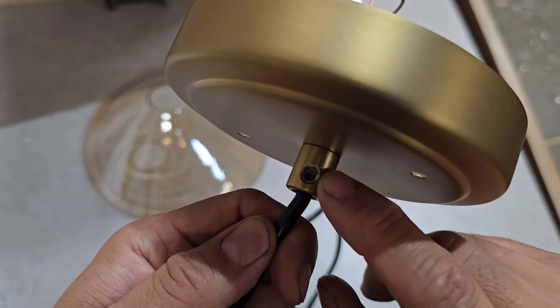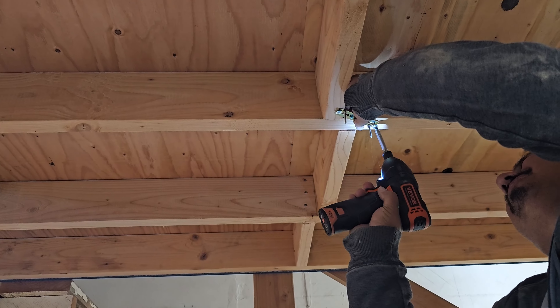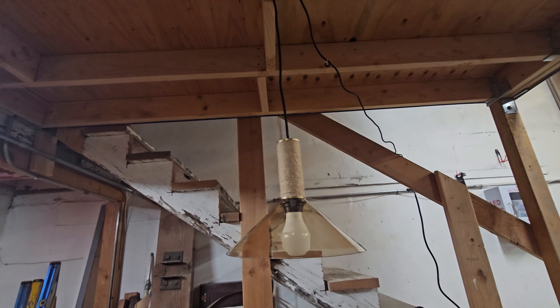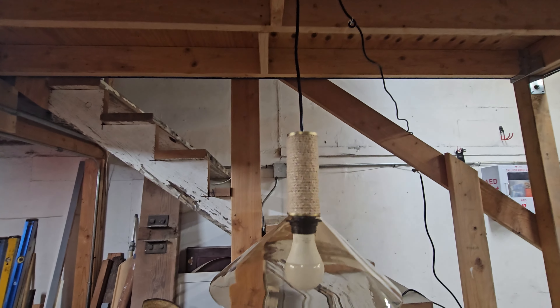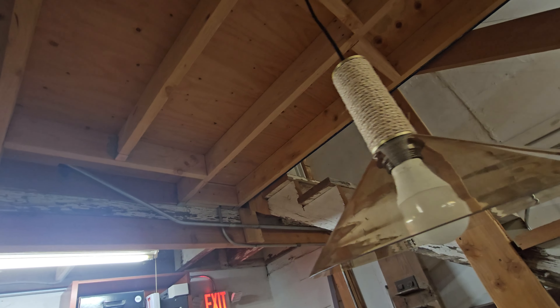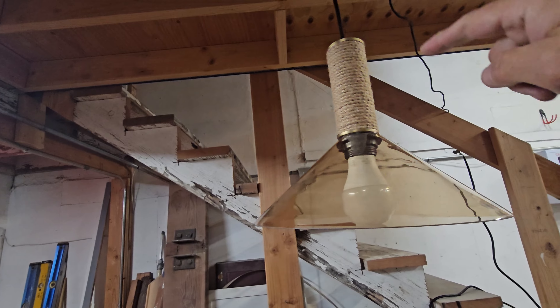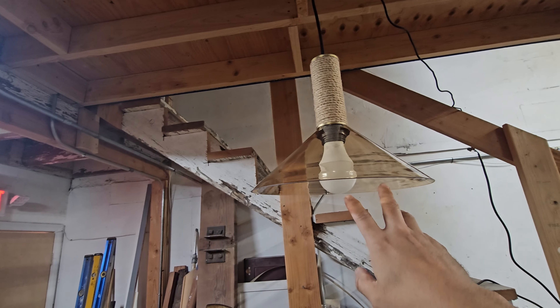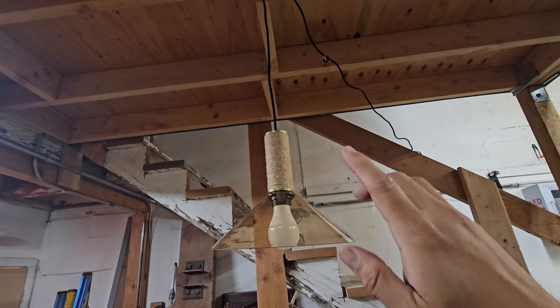Check this out — look at how flush it is up there. We had to shorten the cable because it is really long, but adjusting it is very simple — you just need a flathead to do it. I like the rope design. It takes up to a 60-watt light bulb, so just be aware of that.